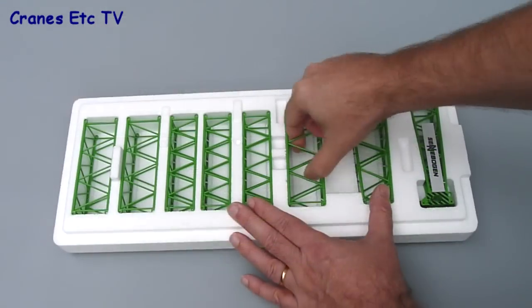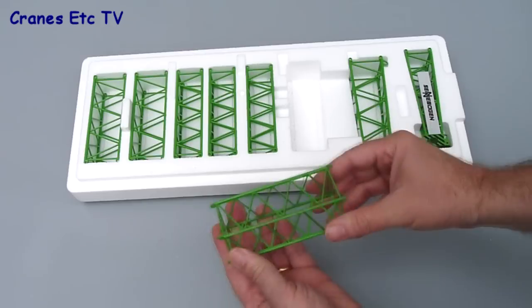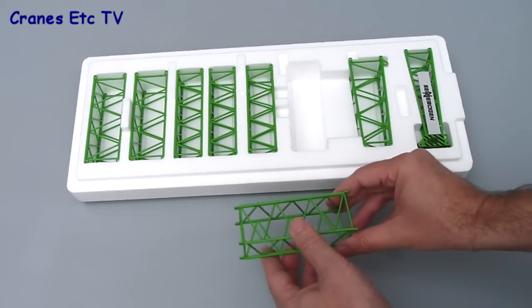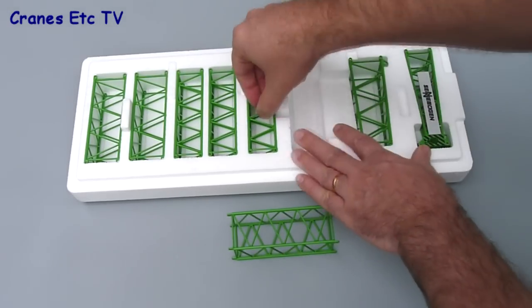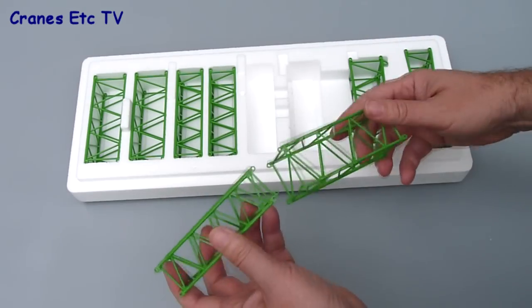The top tray contains a number of boom and jib sections, all very well made metal parts. Unusually, the review model did have a couple of issues with parts that weren't quite made correctly, but the good news is that these were quickly resolved by Conrad.